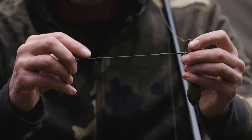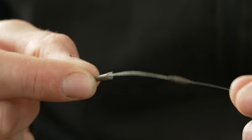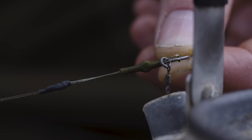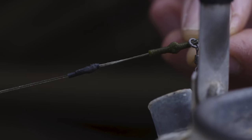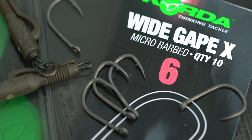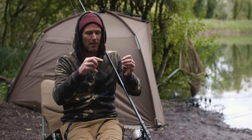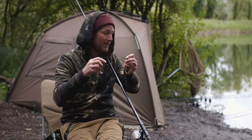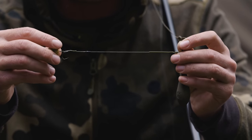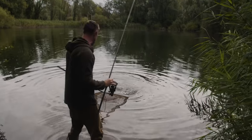You'll notice I've got a piece of medium shrink tube — it's the 1.6mm — and I've line-aligned that. It's a 12mm piece. I've played around with different lengths and found that this length is ideal, and the hook-to-land ratio is absolutely exceptional. I'm using a size 6 wide-gate X, and I have used this rig with a size 4, but I've played around with the length of the braided section, the shrink tube, and the hook size, and I find this combination gives a hook-to-land ratio that is absolutely obscene.